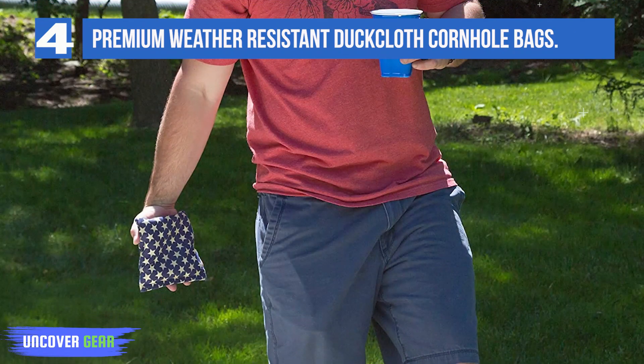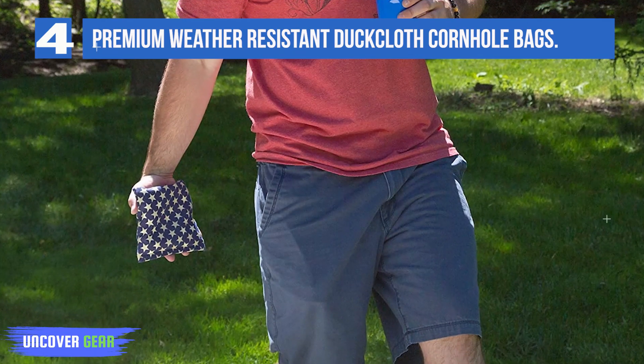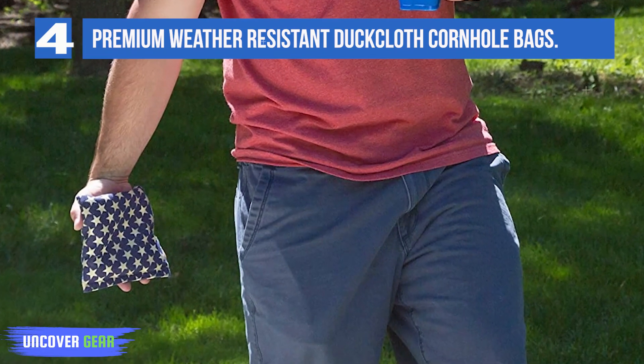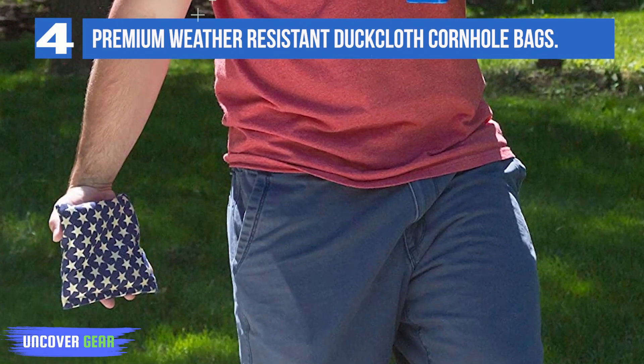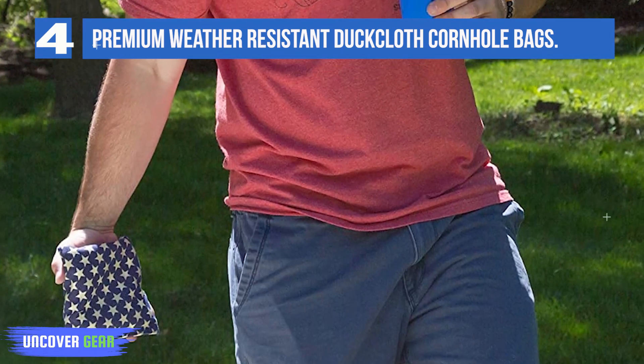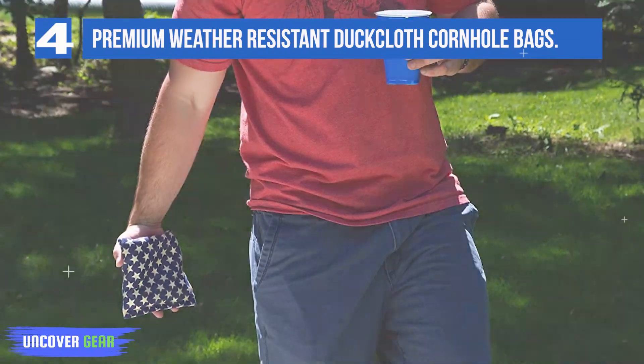You also get the standard regulation specs, including 6 x 6 inches and 15 to 16 ounces. On the downside, while sand is a great alternative to corn, it is not the best. The bags may begin to put out dust after a few uses, and the powder can start to get on your clothes.